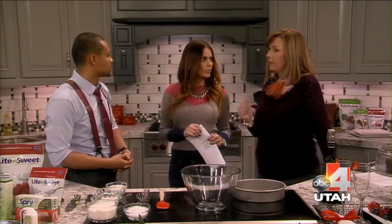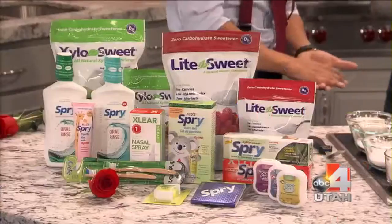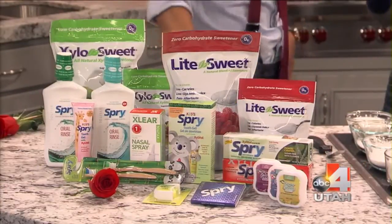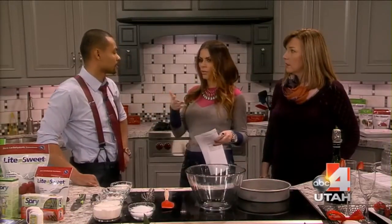How long has this been out? This is actually a new product — I haven't really heard of it. This one came out about four months ago. So you can take any chocolate cake recipe and just switch it out one-for-one with whatever the recipe calls for.